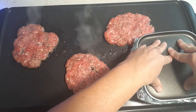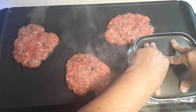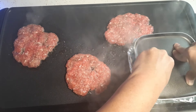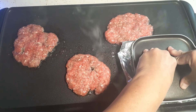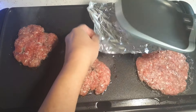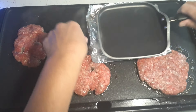A regular grill top like you use outside — you could even buy some for the stove top — those are not nonstick like this one. Those are the kind where you have to season them with oil and things like that, and I would like to start cooking that way.